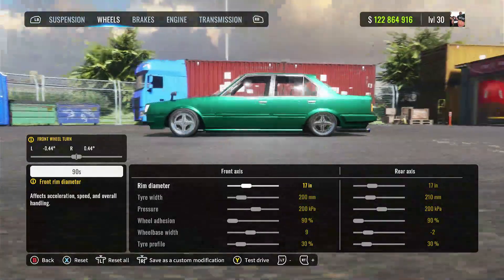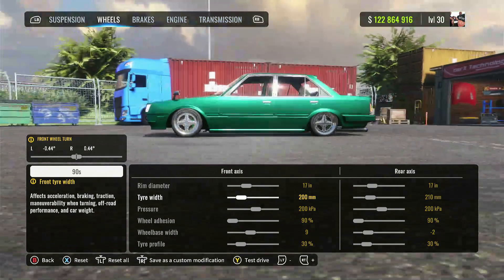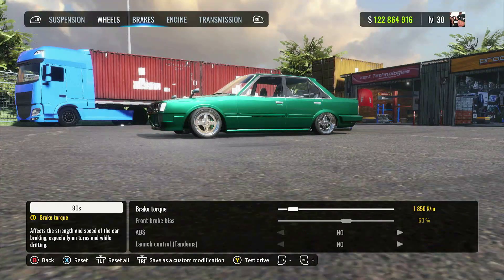The 17-inch rims are a little smaller than normal, but this is a small car so you don't really need big rims. Tire width — I bumped up the rears just a little bit more. You could adjust that if you wanted to, but I went with a thinner tire look. Pressure I left the same at 200. I've got 90s adhesion on this build, but you can put 100s on if you want — no big deal. You may have to adjust some things, probably more so the power. I've also got 30 tire profile, so thinner tires on this build.